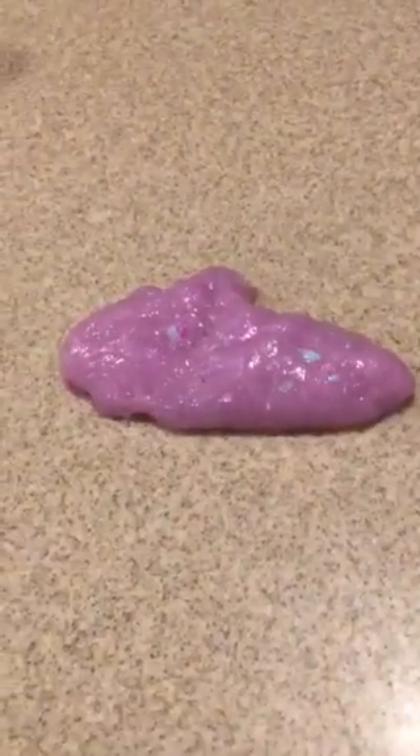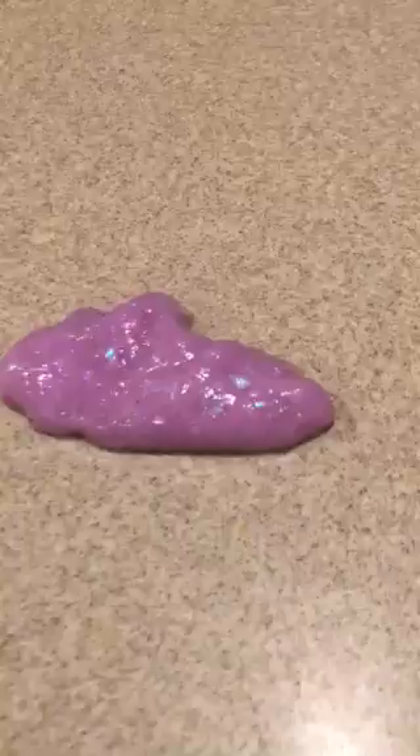Just want ASMR. I think this slime is very, very pretty, and I love it. The color is like a pinkish-purple, and it's very pretty.